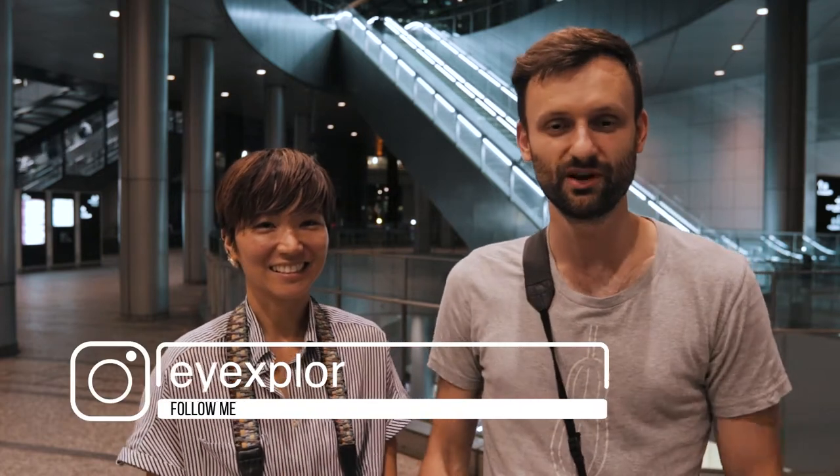Hey guys, it's Lucas from iExplore and we are here in Shiodome, which is a very cool architectural district in Tokyo. I'm here with Chika. And today we're going to talk about how to shoot a street photo with negative space.